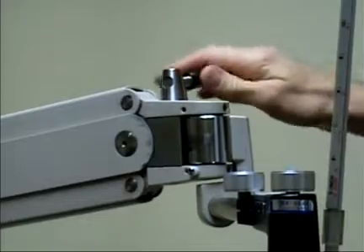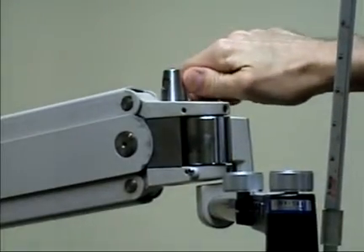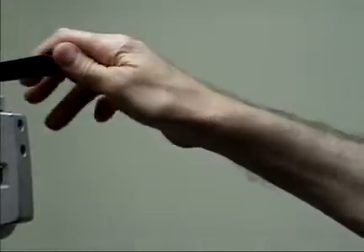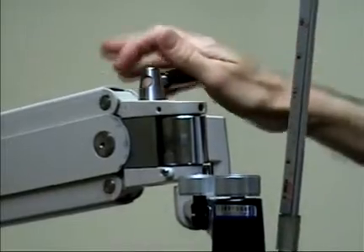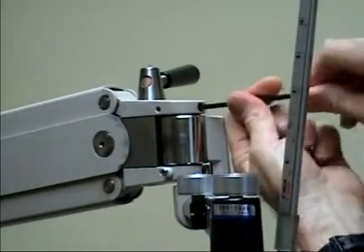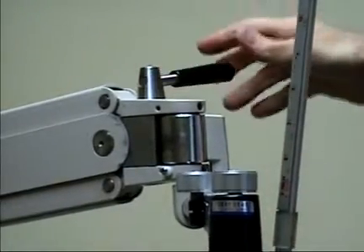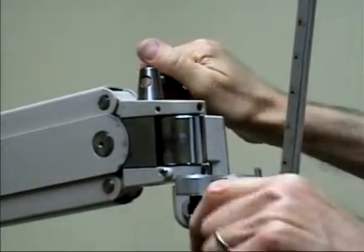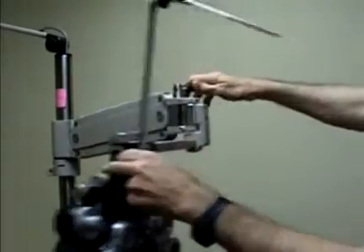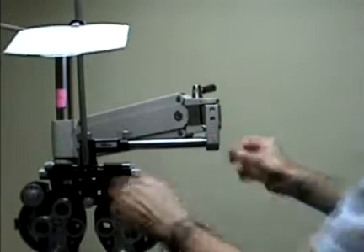The other extreme is when the cylinder is pulled so close to the tightening mechanism that when you tighten the lever to lock it, a lot of times it will bounce back. In this case it's holding the adjustment, but often when it's this tight a movement it's difficult to move the arm around. The whole arm is difficult to move — it's actually too tight in this configuration.